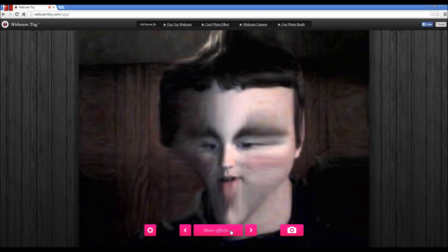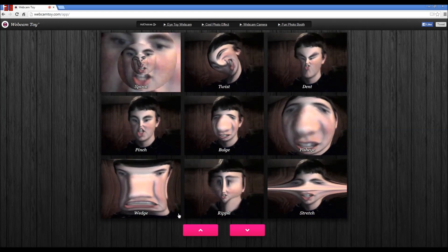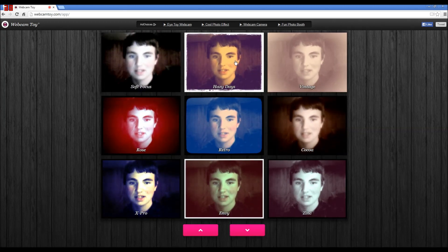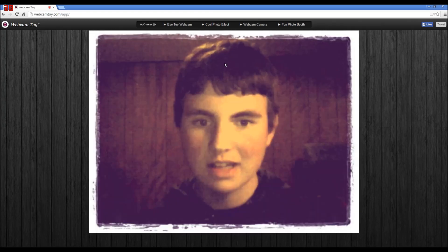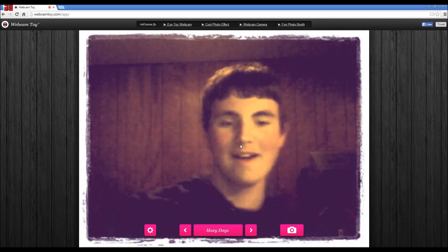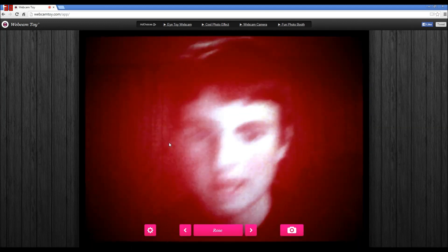More effects: Morphex, ripple, the wedge - look at the wedge on there. Oh these are cool. Soft effects - this is hurting my eyes. Hazy days - it's a good filter. Oh rose, this looks nice actually.